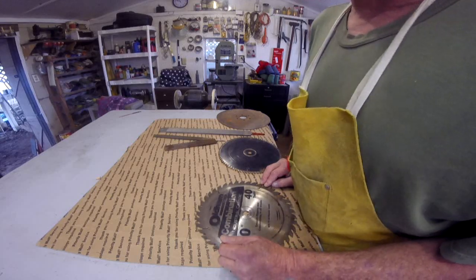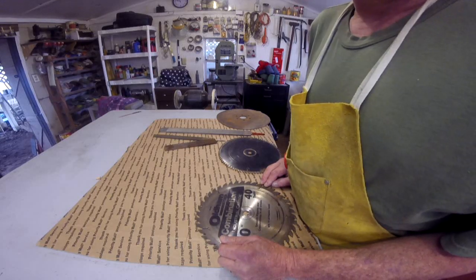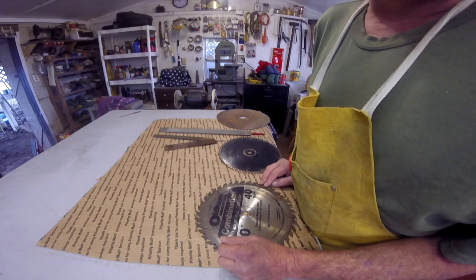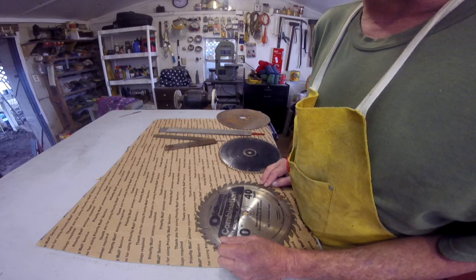I had a question from yesterday's video about what kind of steel I use. Now sometimes it's easier just to show you instead of just telling you what it is.